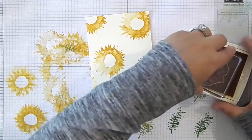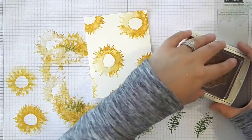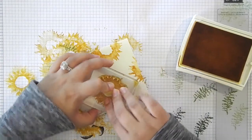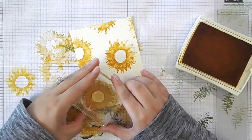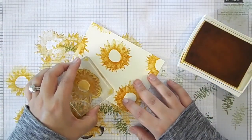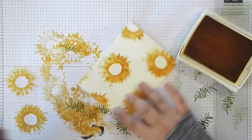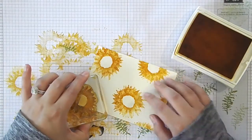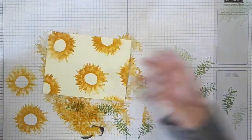Now I'm going to take the other stamp and ink it up with Crushed Curry. You'll see I'm doing two-step stamping — I'm not stamping off. I'm using full-strength Crushed Curry for both layers. I messed around with both ways and I like this the best. It's also easier because you don't have to stamp off constantly. So I'm just going and stamping the second layer on all of these flowers. For the little ones on the edges, I'm not too concerned about making it look perfect.